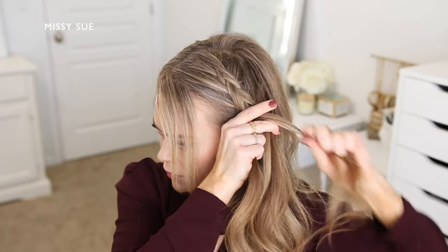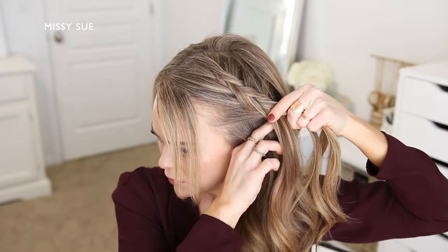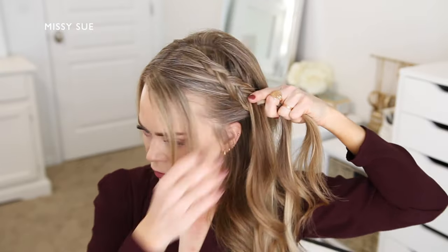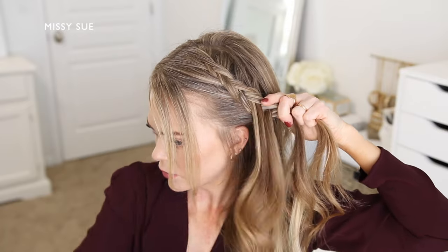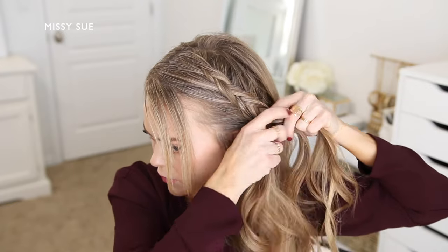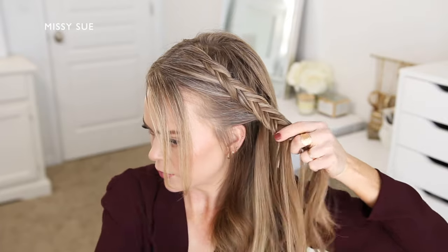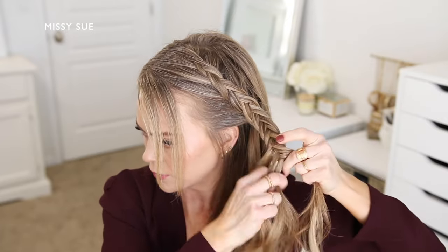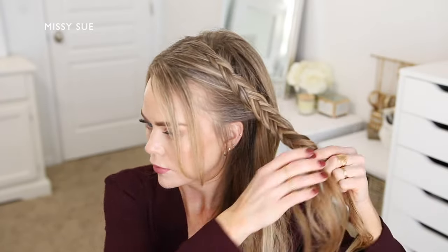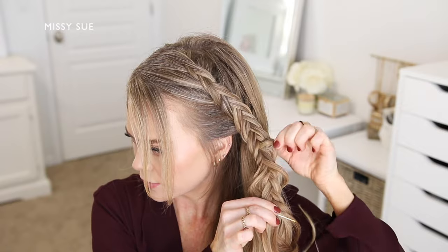I want the braid to lay around the back of my head, so to make sure that happens without any bumps in the hair I'm going to continue the braid down towards my left ear. Then once it reaches my ear I'm going to stop incorporating sections of hair into the braid and just continue braiding the section in a regular fishtail braid. So I'm taking small sections of hair from one side and crossing it under to the opposite side, alternating between the left and right sections. Once the braid reaches far enough down that I can pin it at the back of my head, I'm going to go back over the braid and gently pull on small sections along the sides so they slide up and out.